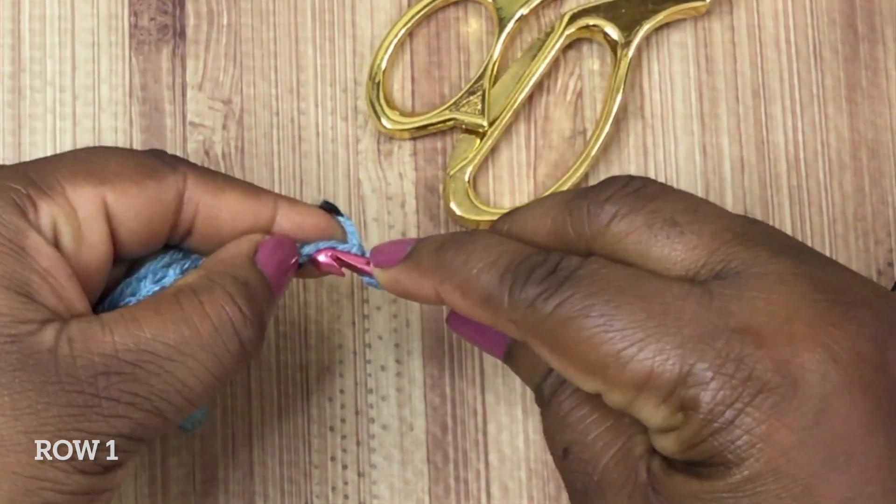So we started this row with two single crochet stitches, and now we're going to do a little pattern. You're going to chain, skip a stitch, and in the next stitch you're going to do a single crochet. Yarn over, pull through, you'll have two loops, yarn over pull through the bottom two. Continue doing a single crochet followed by a chain, skipping a stitch, and then a single crochet all the way down until you get to your last few stitches.